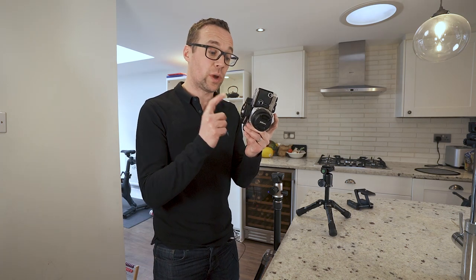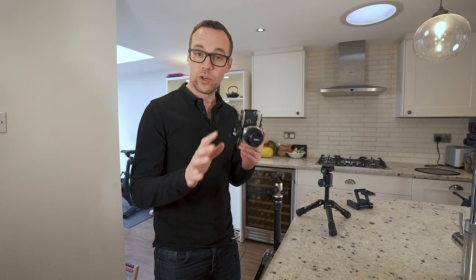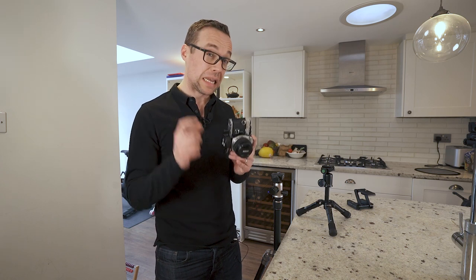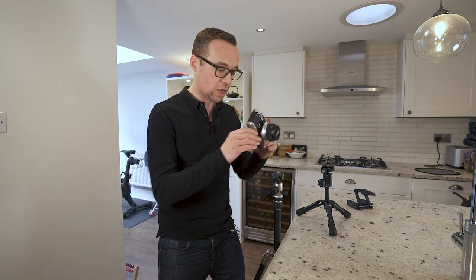Okay, so as you can see, I've now got the quick release tool mounted to the camera and the tripods have their plates in. When you're using this tool, you leave them in at all times — so the screw thread is there and ready to go. Let's see how quickly I can move between the three mounts now. Three, two, one, go.